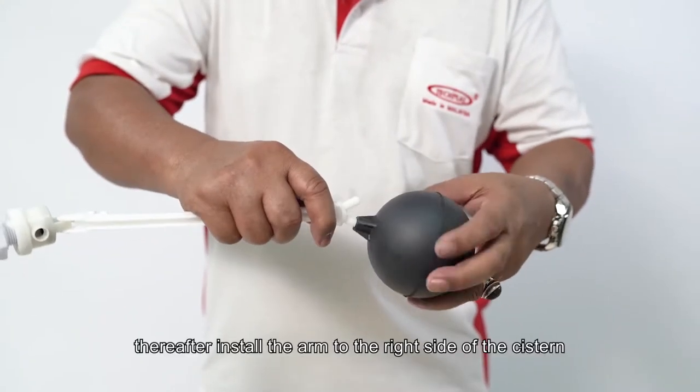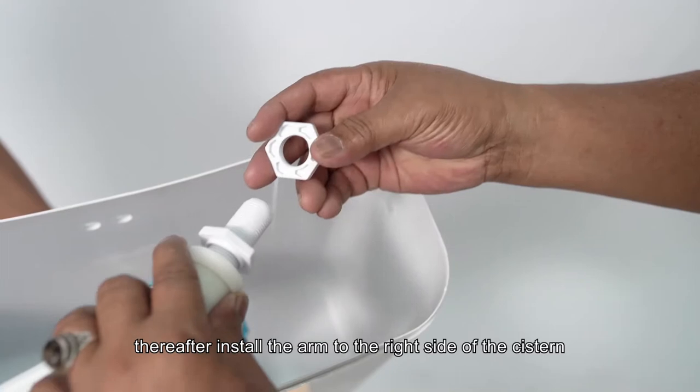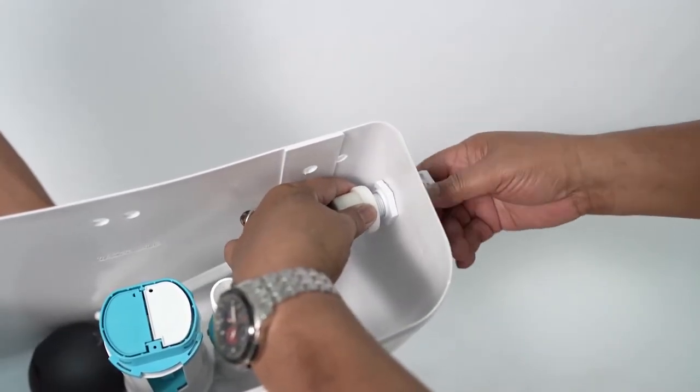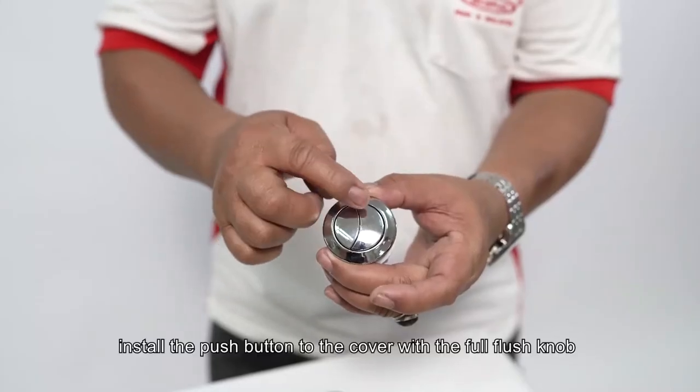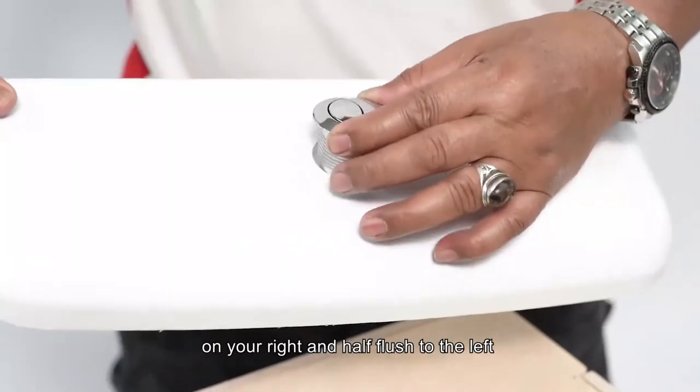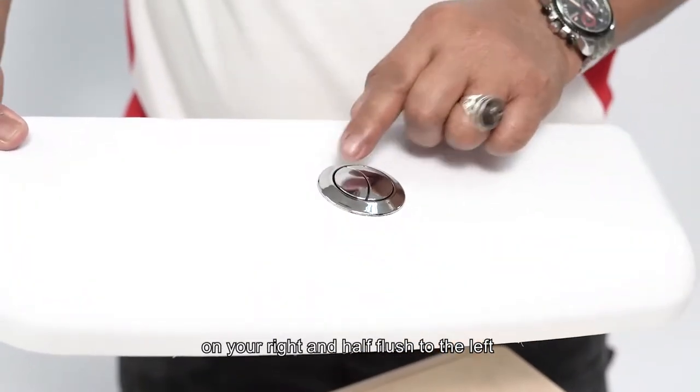Screw the float to the arm, then install the arm to the right side of the system and tighten with the nut. Install the push button to the cover with the full flush knob on your right and half flush to the left.